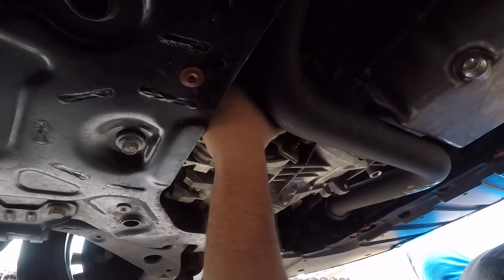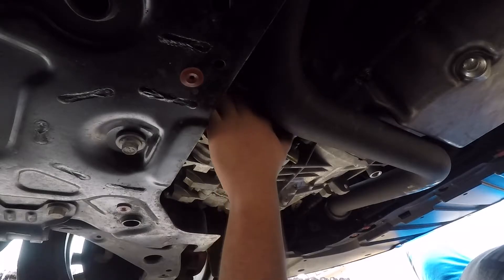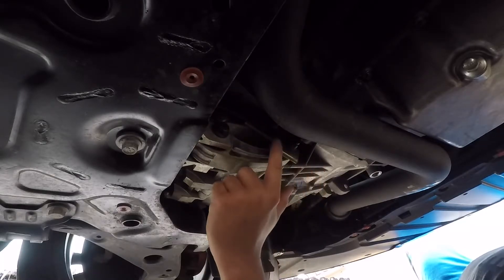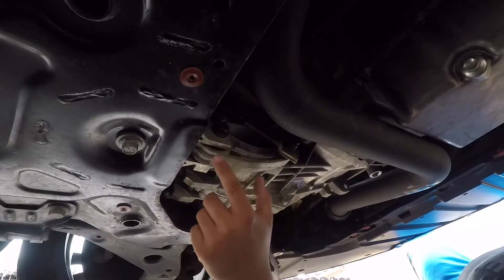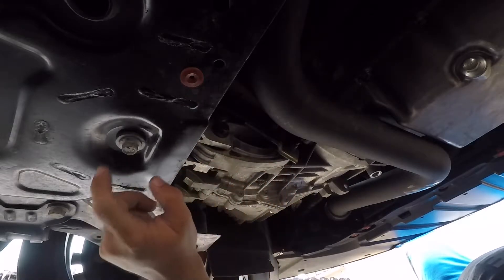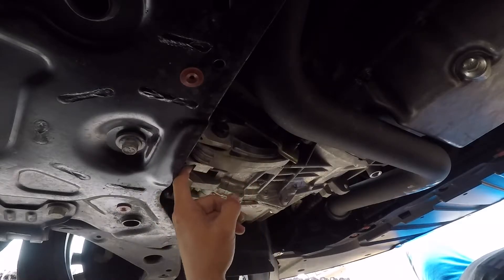Let's see how this install goes. First we need to take off the downpipe bracket. Once we take that off, we can take off this connection — I think this is just an extension for the rear motor mount. And then we'll be able to take this off and then take off the rear motor mount.